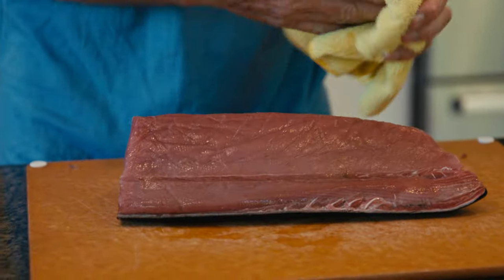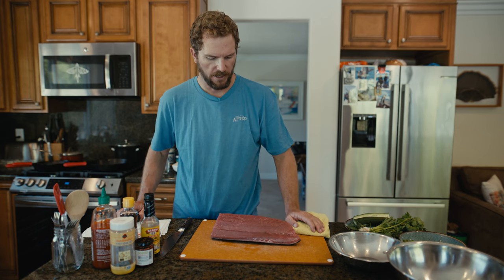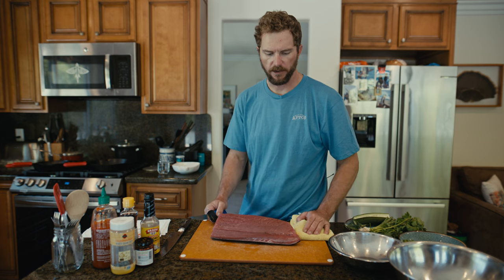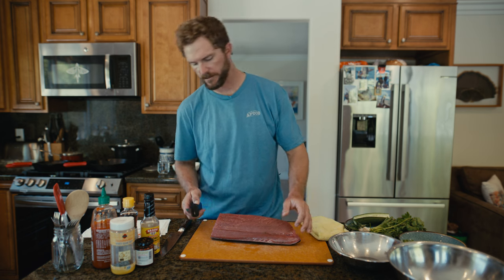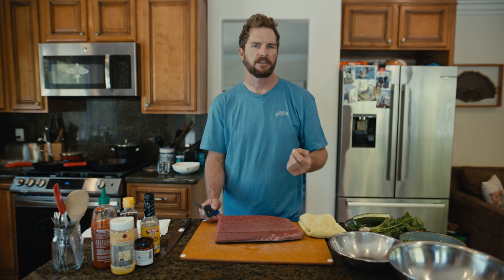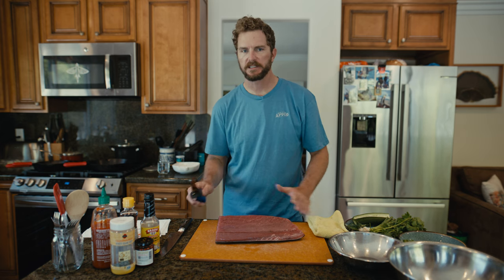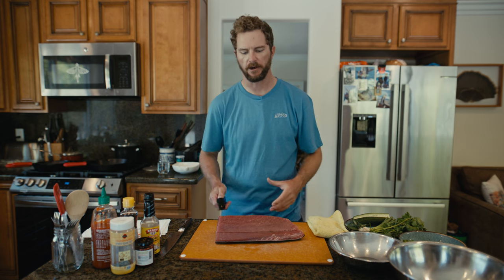Now that we've got that done, you can cut this up a few different ways. A lot of people like to do steaks — cutting down the loin — which is great for grilling or searing. But if you're going to do poke or sashimi, there are pieces of this fish that are basically full of connective tissue, muscle tendon — things that are not going to be nice when you're chewing them raw. Those pieces I put aside; we'll cook those, smoke those, or use them for tuna burgers.